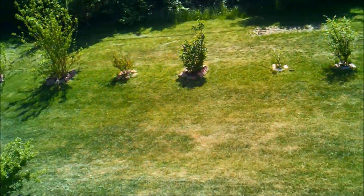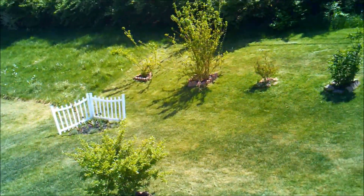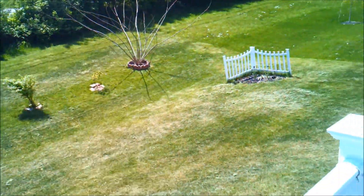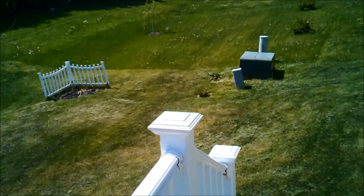Wonderful day — 80 tomorrow, rain this weekend. You guys have the rest of this week good, great weekend. I'll give you updates as soon as I can.